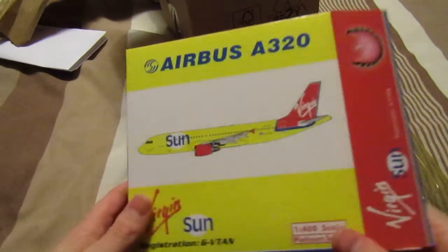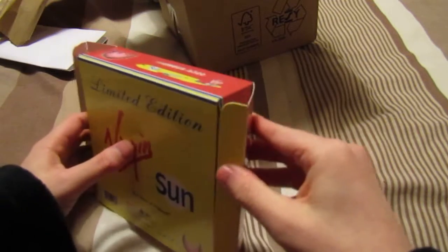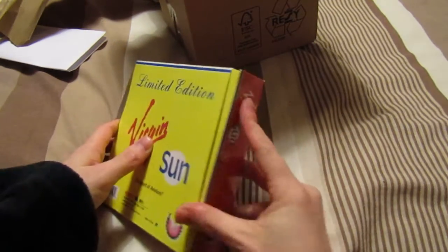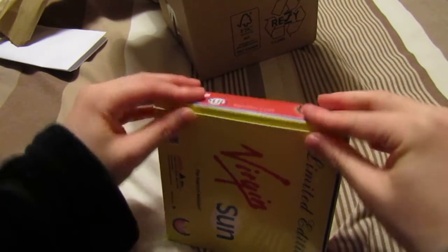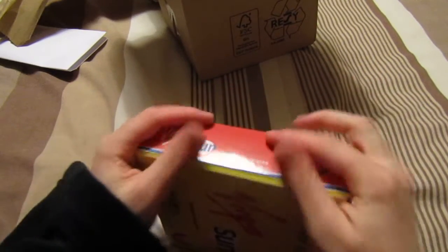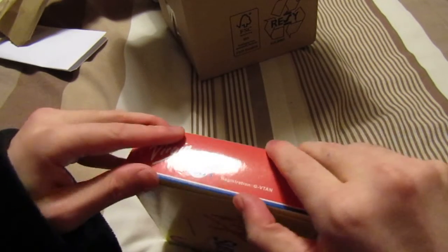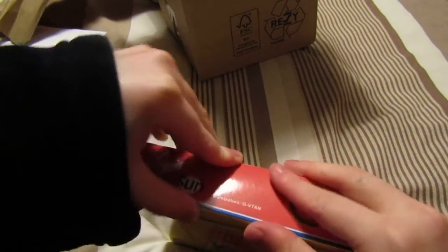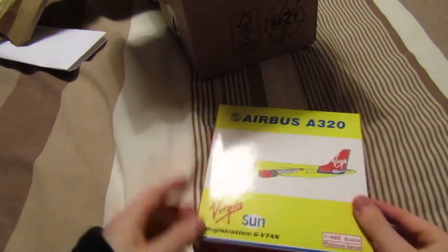If you enjoyed this video, let me know what you think. If you want to see any more unboxings, I'll link where I got this model from down in the comments below so you can check them out yourself. If you see Aviation18's videos, go over and tell them I said hi. And with the Aircraft Model Store, check them out — they have really good prices.